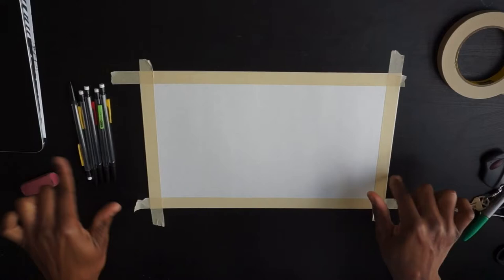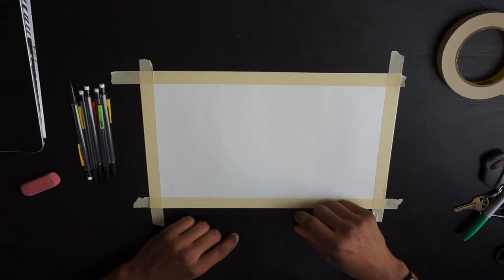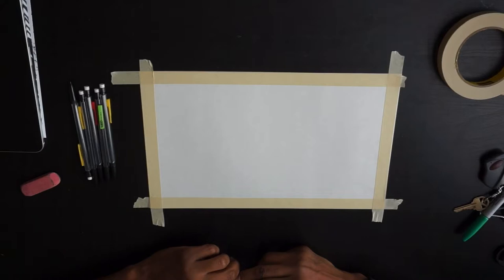All right, we're going to get started. As you can see, we got a little bit different background going on here. That shouldn't really matter. Maybe you like this one, maybe you don't. But for this project, we are going to call this hidden image.